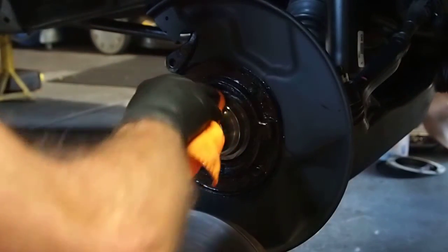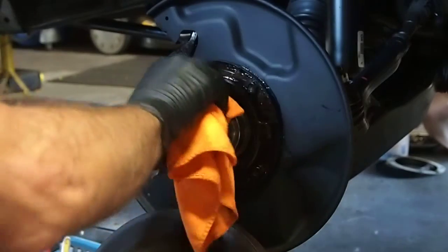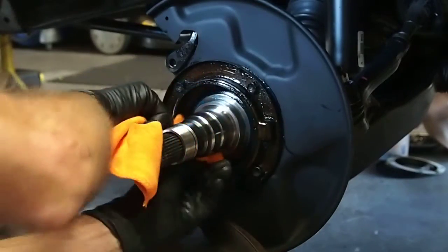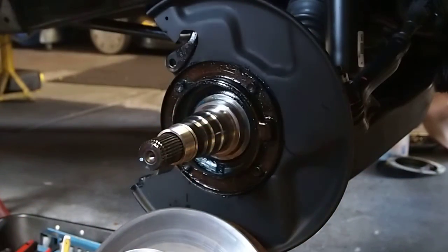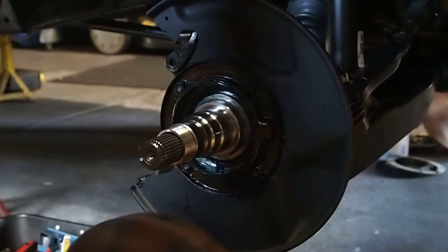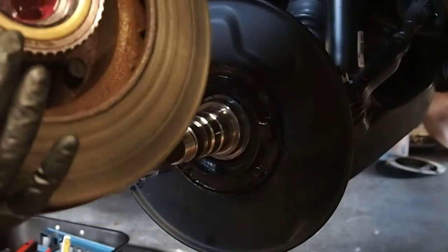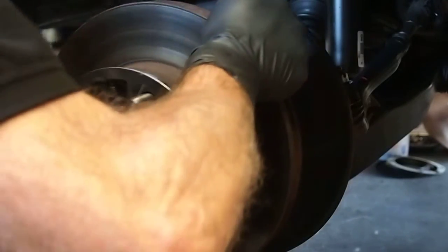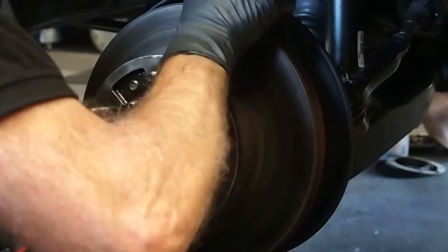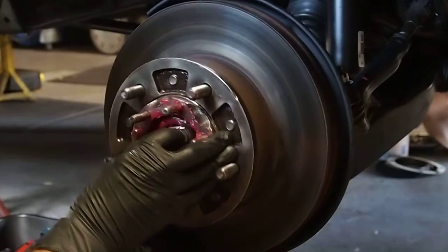First wipe with microfiber. It's fucking teeny. Seals in. Carefully get that bulb in there. There you go.